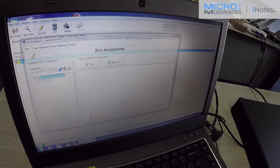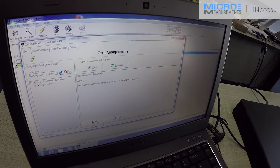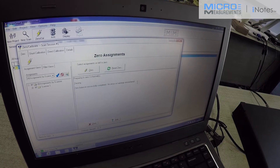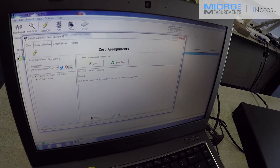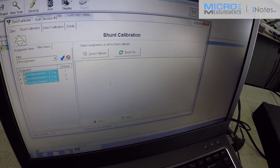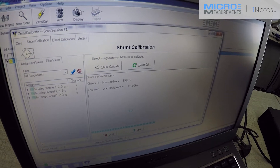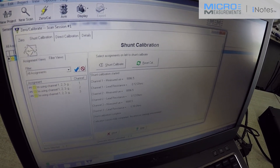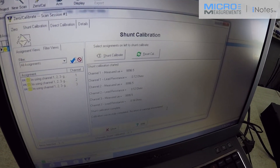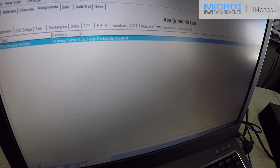Then I can go to zero cal and zero off any offset. No errors or warnings encountered, which confirms that the strain gauge is properly mounted and that the crimps have been successfully crimped onto the connector. I'm then going to use my shunt calibration, which will now correct for any lead resistance. And once again, it says no errors or warnings encountered. I'm now ready to start capturing data.